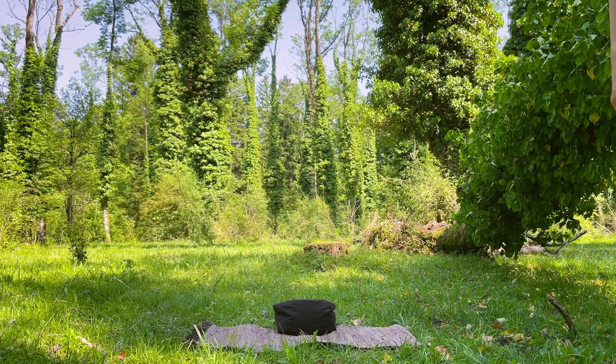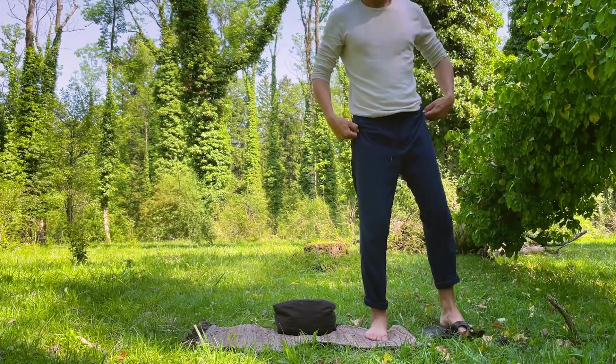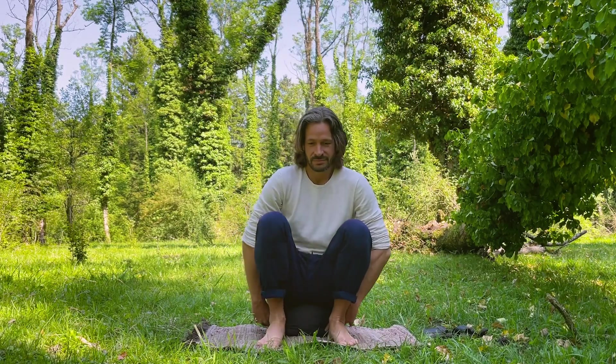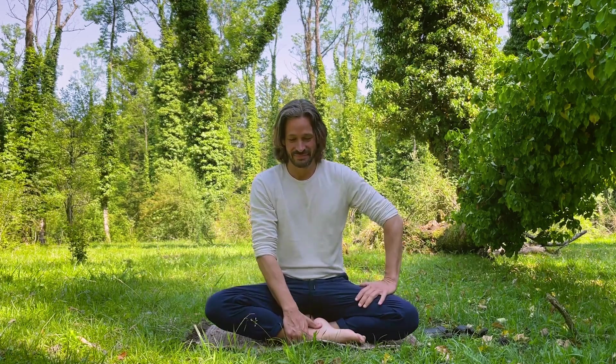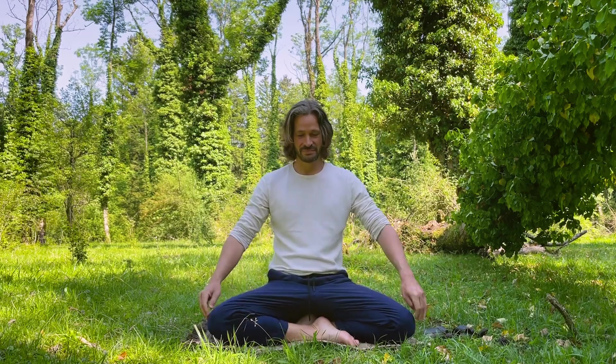I recommend doing this exercise while sitting upright in order to be able to breathe deeply and effortlessly. Sit either cross-legged, on your heels, or even on a chair. If you're lying down and intend to fall asleep, you might want to consider my other breath counting meditations specifically designed to sleep like a buddha. So wear something comfy and let's get to it.